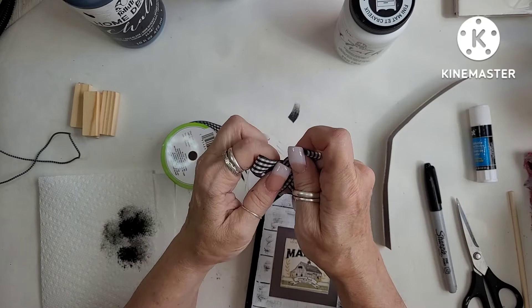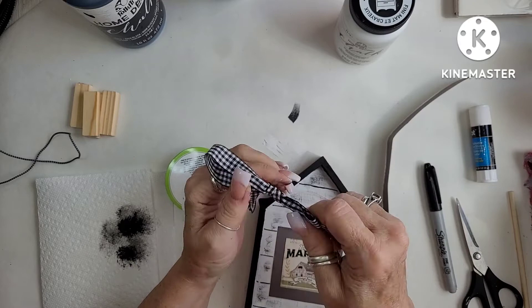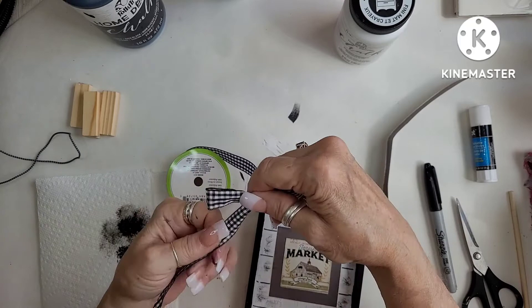Now I'm taking a Dollar Tree little ribbon in white and black buffalo check and I'm just making a little shoestring bow and then I'm going to stick it right on the top of the house and we're going to call this finished. Other than I do use four tumbling towers on the back to give it a little more stability so that it won't fall over.